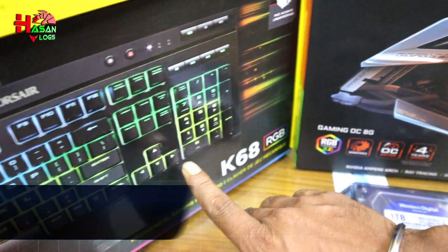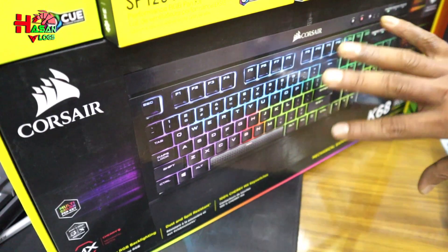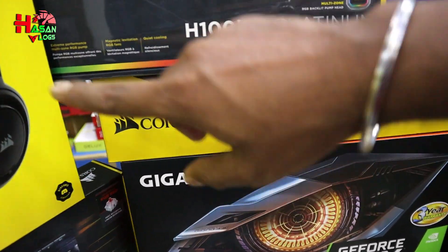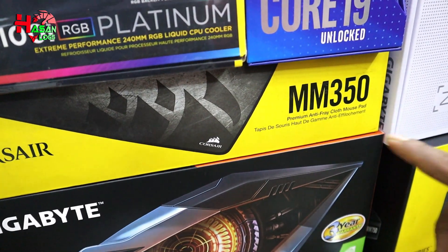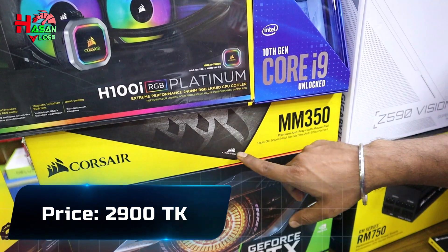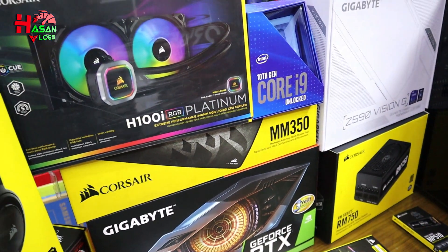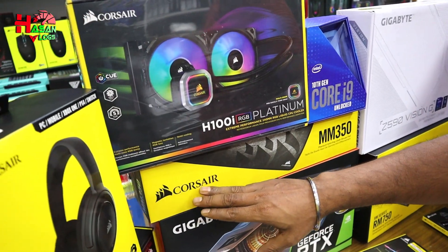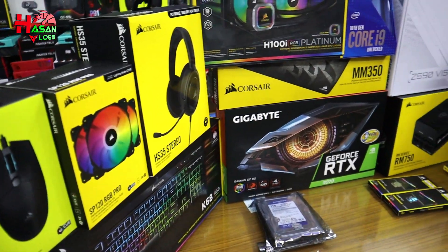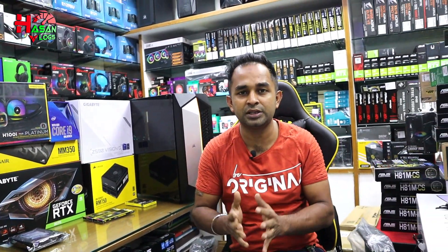We have 4 mechanical switches. We have a mousepad. We have the same components — mousepad and a lot of performance. The total cost is 2,300,000.